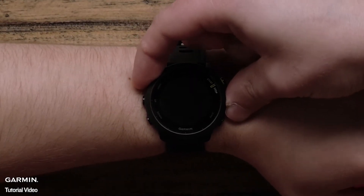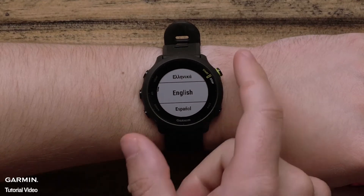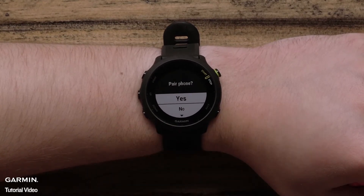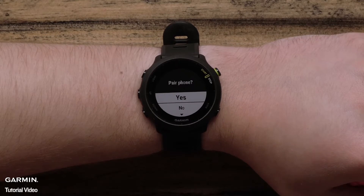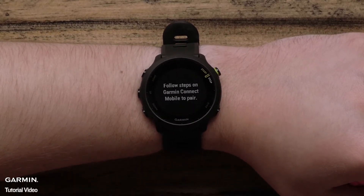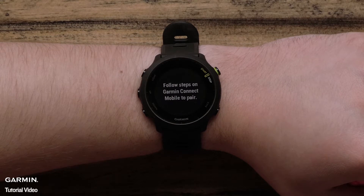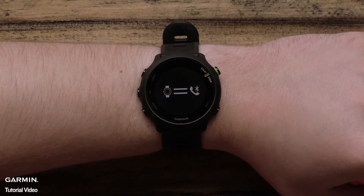When you turn on your watch for the first time, you will be asked to select your language preference. Then it will ask if you want to pair it with your compatible smartphone. If you select yes, you can pair it and complete the setup through the Garmin Connect app. Pairing with the app will sync all of your user profile settings as well as Physio True-Up preference to your Forerunner 55. This is the quickest way to set up your new device.